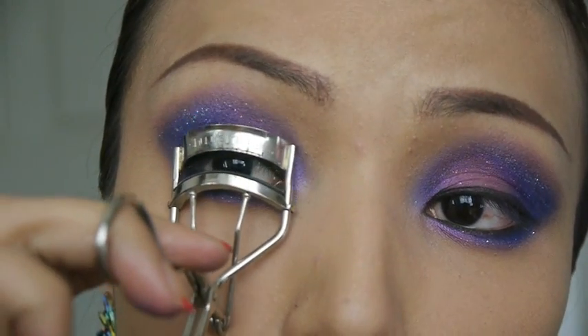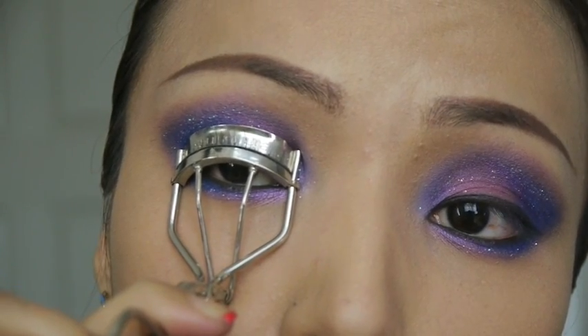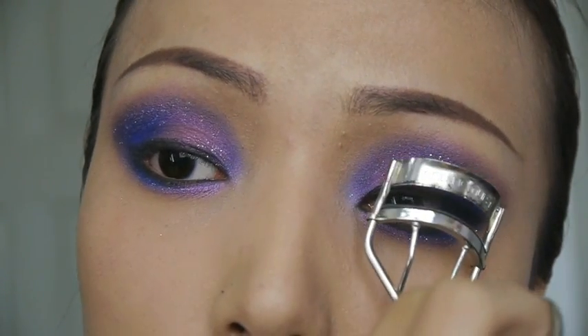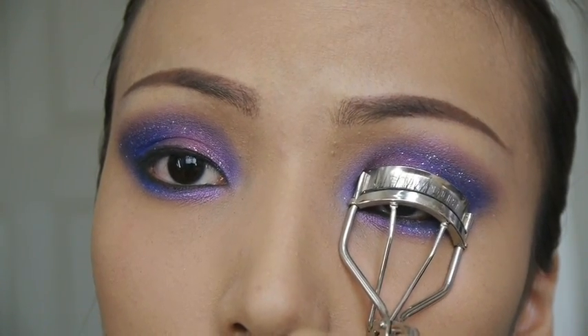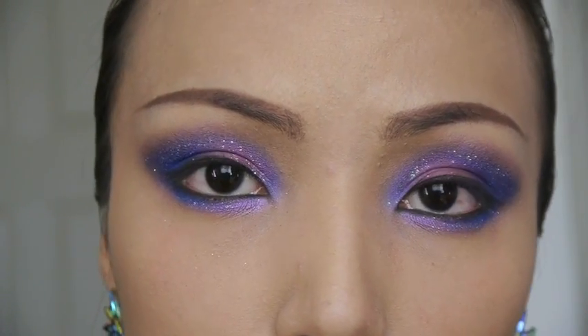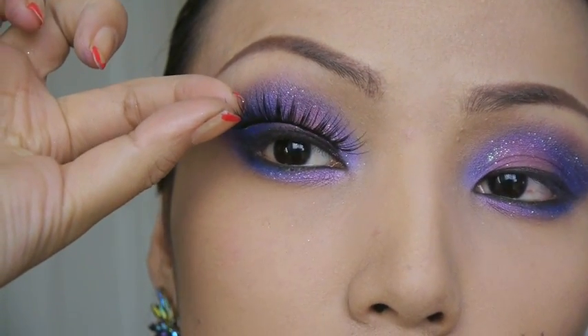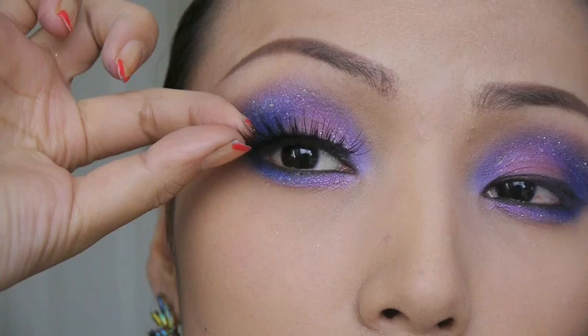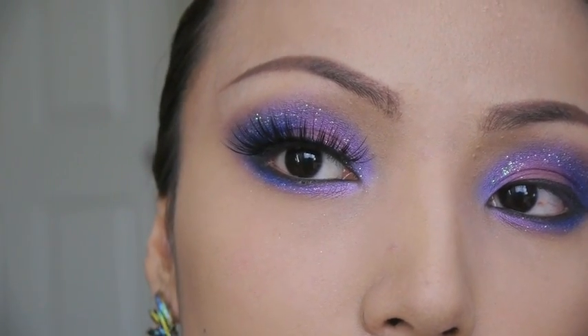The next step is curling your lashes to keep them away from your eyes. Eyelash curlers used to scare the life out of me when I was young, but now they're my best friend. After that, take a pair of long thick lashes — I actually got these for my Halloween videos — and apply them really close to your upper lash line.